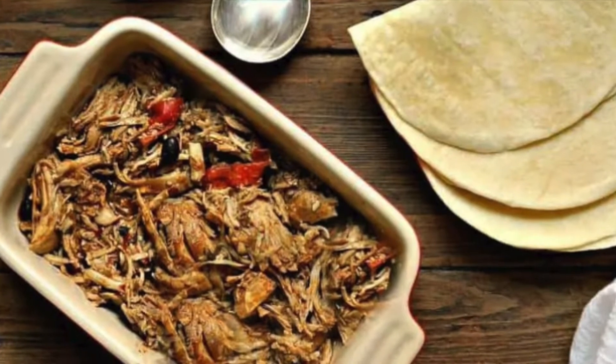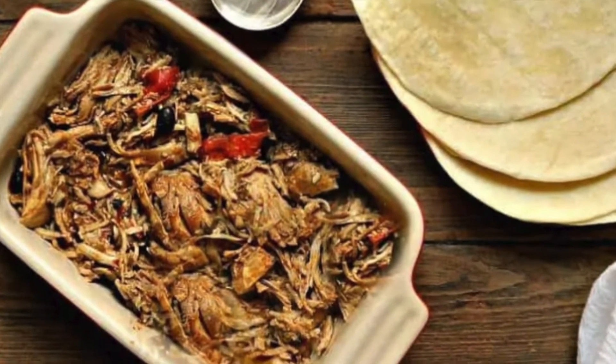I also added some diced tomatoes. You're going to cook that on low for six to eight hours, and there it is — these were delicious!